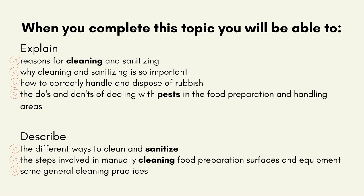When you complete this topic, you will be able to explain the reasons for cleaning and sanitising, why cleaning and sanitising is so important, how to correctly handle and dispose of rubbish, the do's and don'ts of dealing with pests in the food preparation and handling areas, and describe the different ways to clean and sanitise, the steps involved in manually cleaning food preparation surfaces and equipment, and some general cleaning practices.